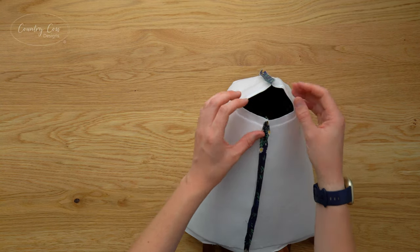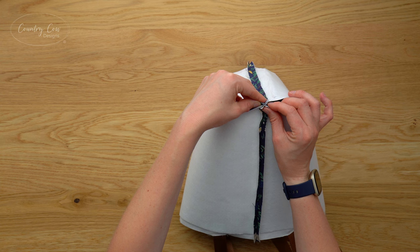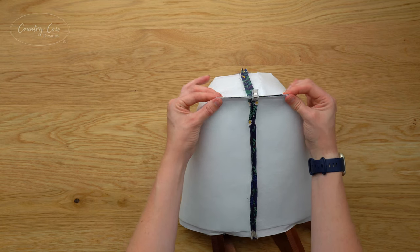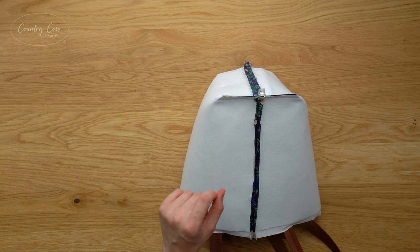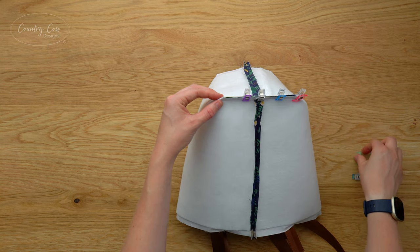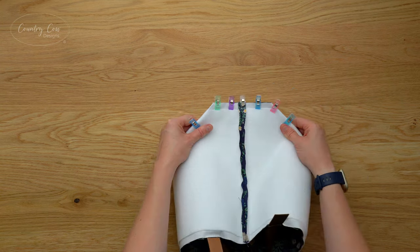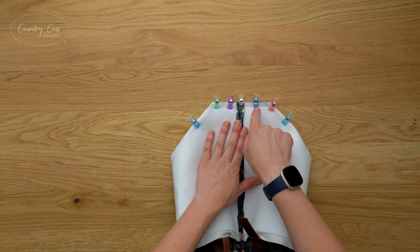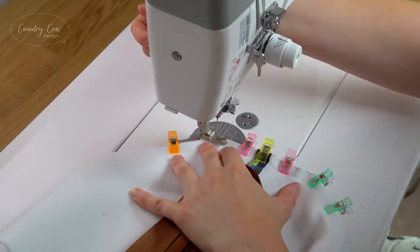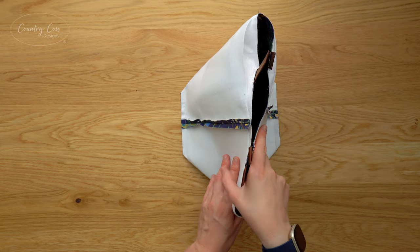Now bring the box corners together — bring the side seam to meet the bottom seam, make sure they're matched up perfectly, and clip together. The rest of the box corner should just fit together, so put some more clips on. Sew that edge at the machine and do the same with the box corner on the other side. Try to keep the seams flat when sewing the box corners — this gives the bag a neater finish. When both box corners are sewn, set the exterior aside.